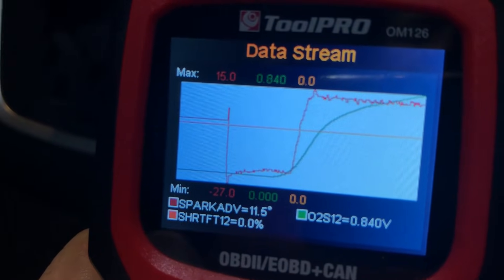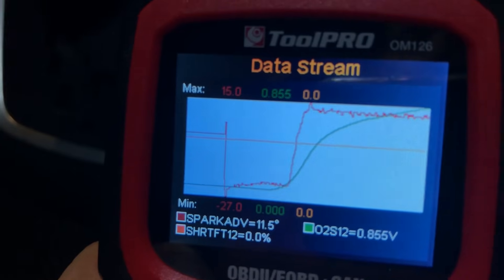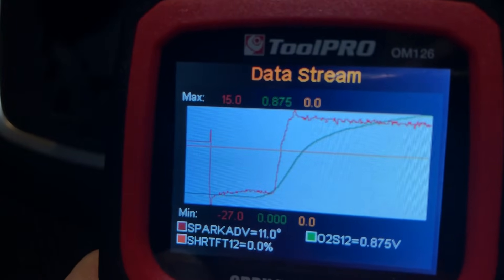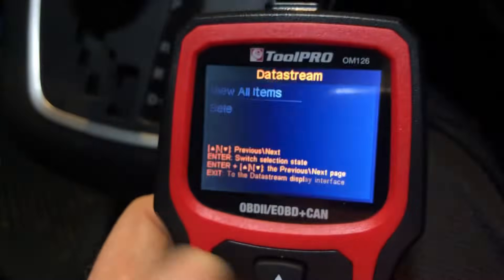If you had a malfunctioning O2 sensor, or if you had two banks like on a V6 engine with two O2 sensors, you could over-plot the two to see if they're both responding the same way. Very handy. Then press exit to get out of there.